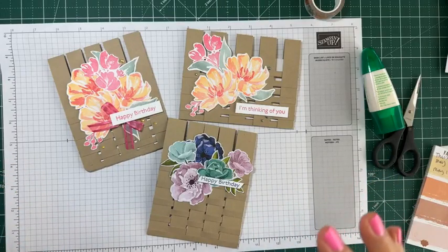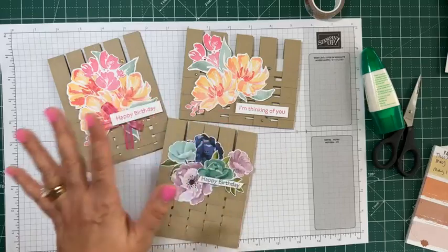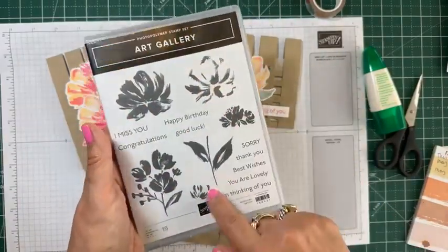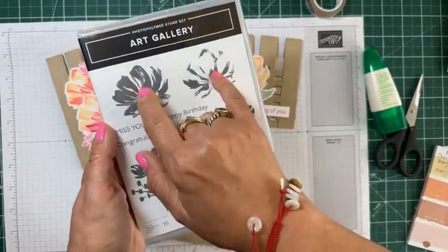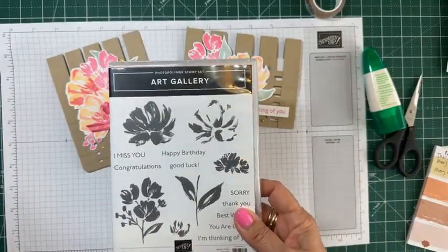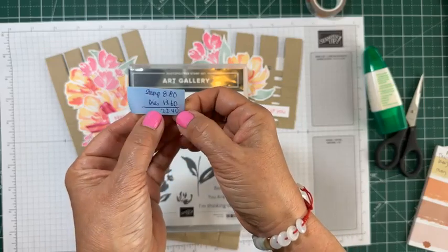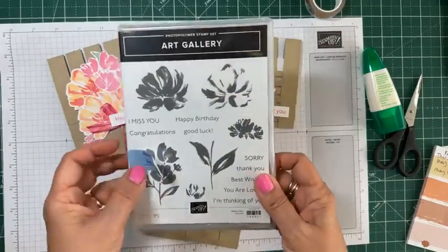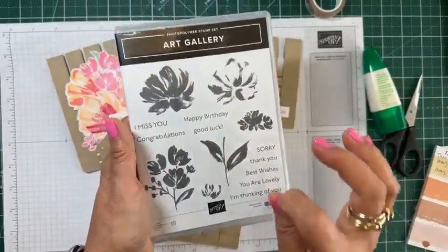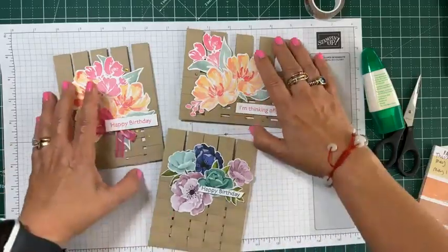If you're not already on my email list, be sure to message me and I will send you a copy of the last chance list because things are going really fast. This Art Gallery stamp set is still available and is perfect for beginners — the two-step stamping gives great results and has a matching die. Total is about $22 for both. The sentiments are perfect for all those little strips of leftover paper. That's all for today's card demo.